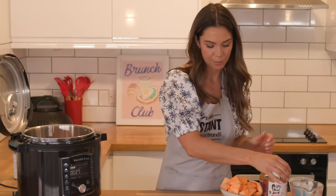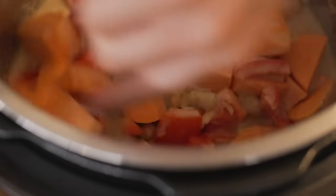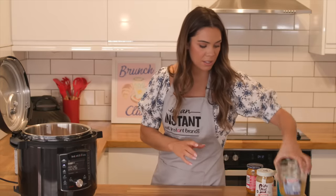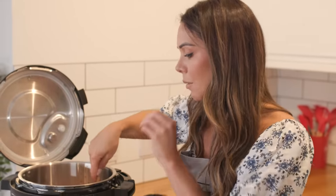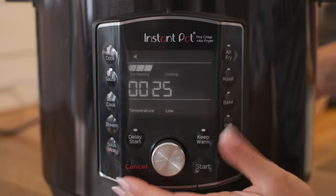We're going to add in our chickpeas and our red pepper, and finally our sweet potato — you could use normal potato for this as well. Just make sure to give it a good stir so that you're coating all of your vegetables. I'm going to add in my stock — 200ml — and before we pressure cook, give it a good stir and make sure to deglaze the base so that you don't have any bits stuck at the bottom.